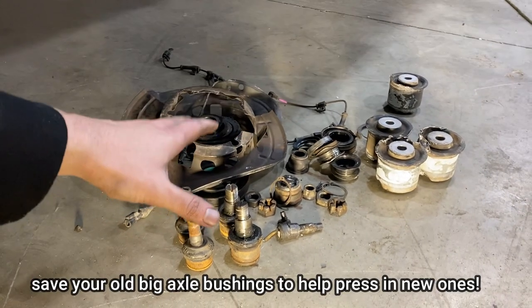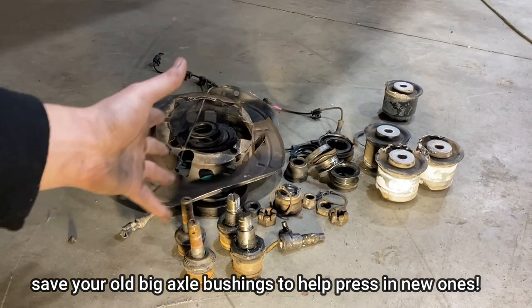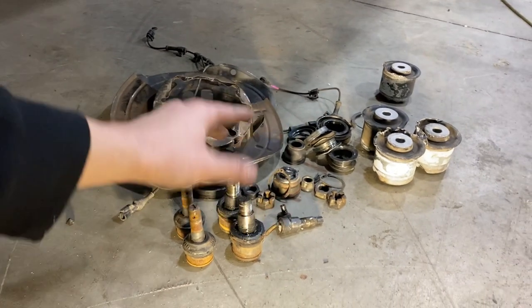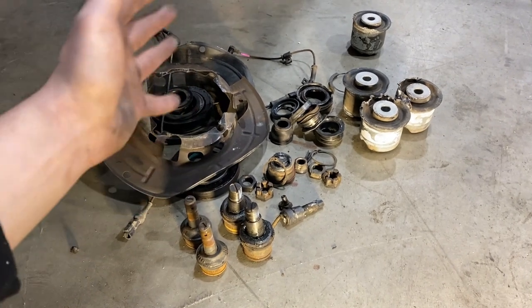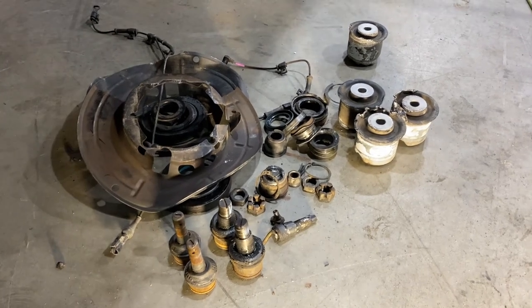Here are all of the components going in the garbage — trash components that can't be reused. Ball joints are bad, and all these seals and whatnot are done. I just wanted to show you the aftermath of completely tearing down your axle, what you'll be replacing, and what just gets discarded and thrown away.